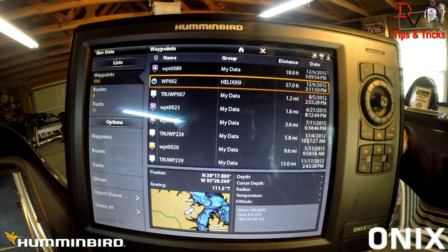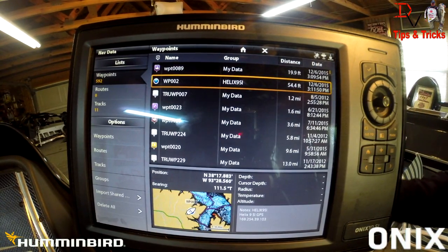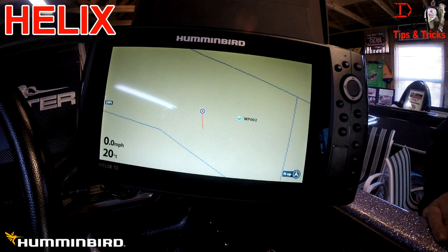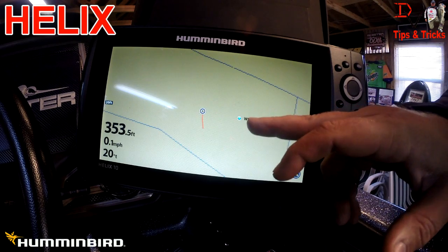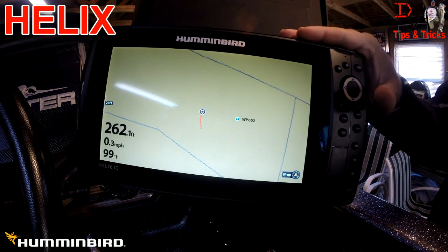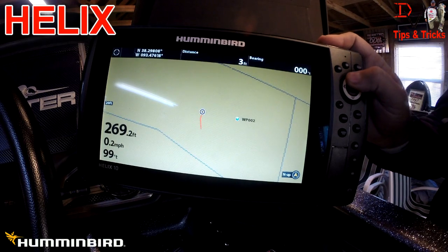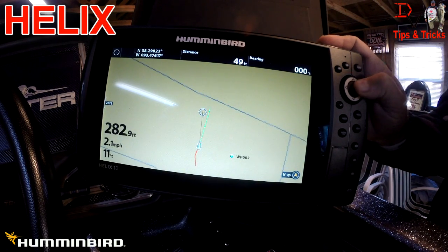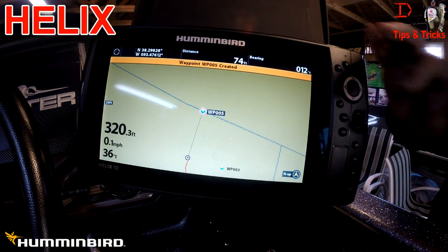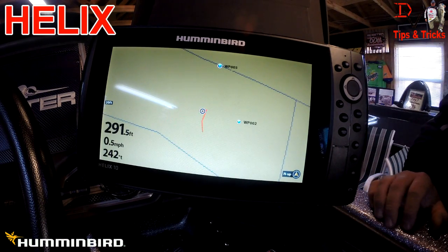So if you want to share GPS data, you can put a Helix and an Onyx on the same boat, network them, and share between the two units. When I connected the ethernet to the Helix and fired it up, it automatically started sharing waypoints. If we go up to the bow and hit mark, we've created waypoint number 5, and that will actually share between the Helix units.